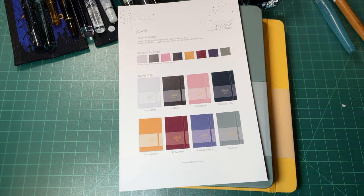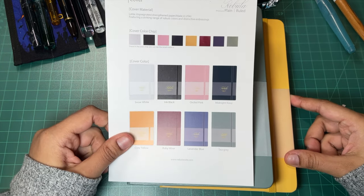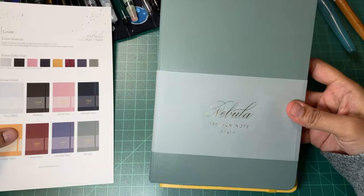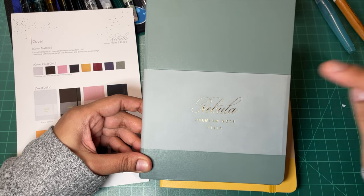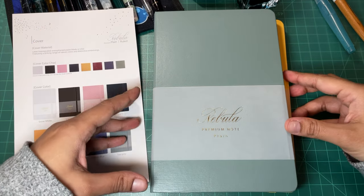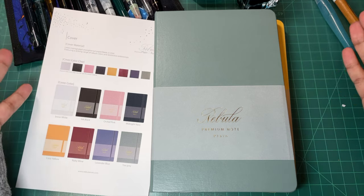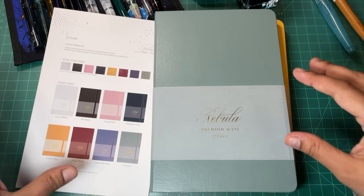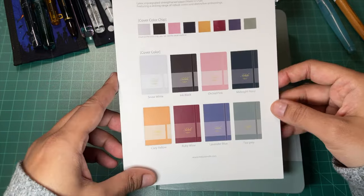Welcome to today's video — this is going to be a first impressions because this literally just showed up on the doorstep, so I thought it would be very fun to open it up together and take a look. These are the Colorverse Nebula premium notebooks. They have an original that is Tomoe River paper, but these are not Tomoe River, which is very interesting. I'm very familiar with Tomoe River, and if you're not, I'll put links so you can check it out. This is a different paper, so I have no idea how it's going to perform.